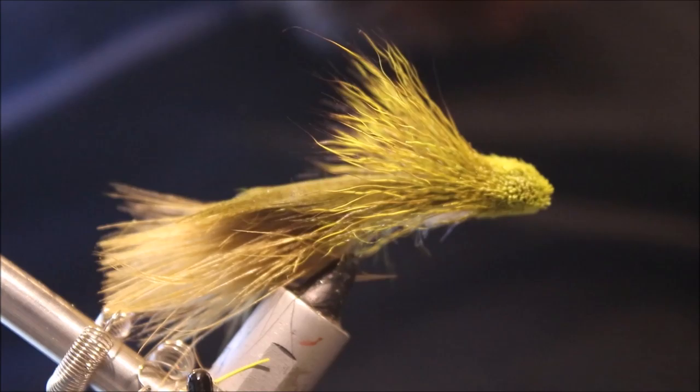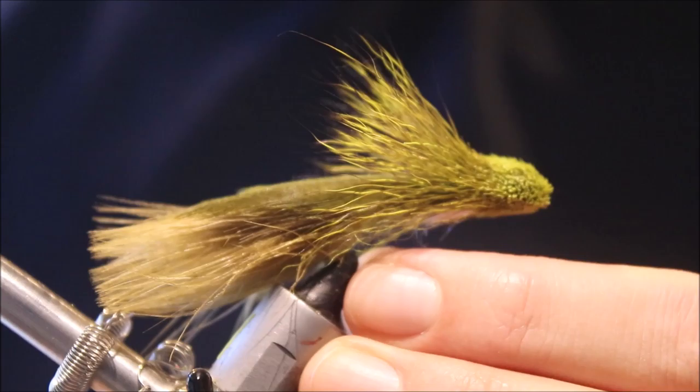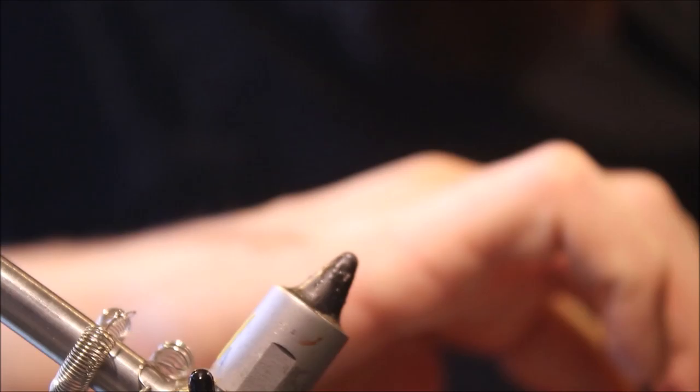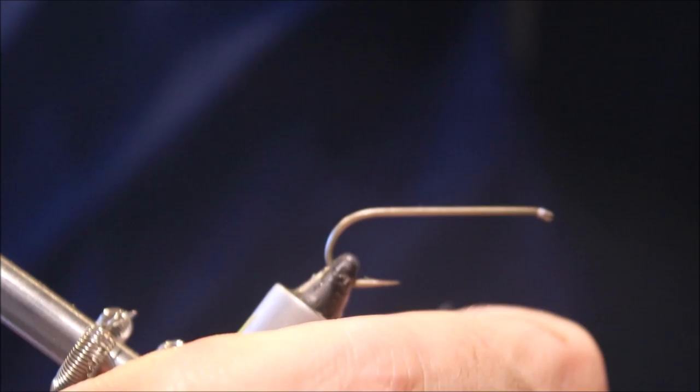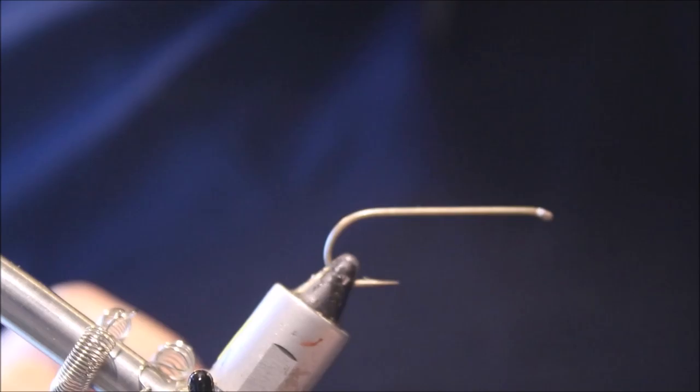Hi everybody, it's Martin at Flick and Feathers again today, and I'm tying another streamer pattern. This is Kelly Gallup's Zoo Cougar — a really effective streamer, sort of a sculpin imitation, single hook. Which is probably not that fashionable nowadays, but they still work very effectively. I think nowadays a lot of the streamers, people are just racing to see who can tie the biggest, ugliest, nastiest looking streamer without actually thinking about the function.